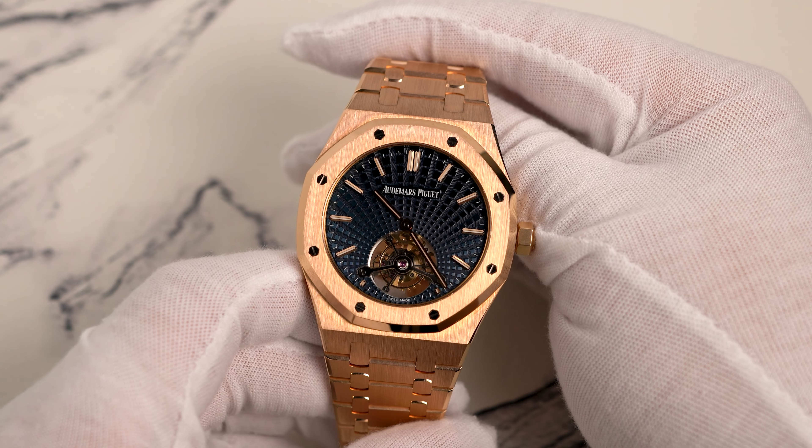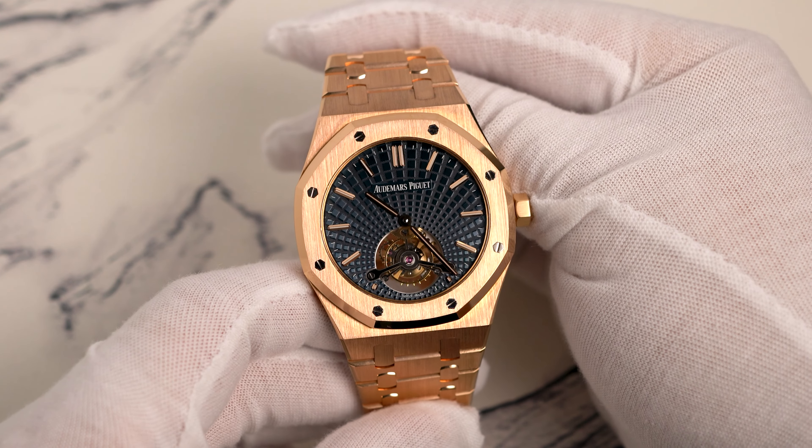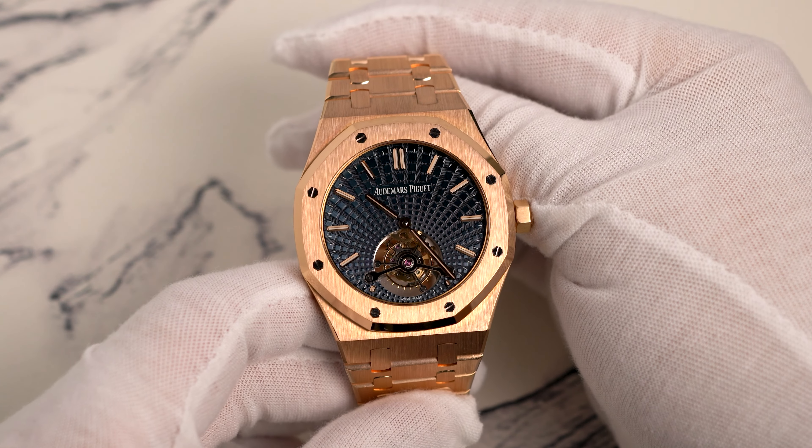Notably, the blue tapestry evolutive dial is brighter than that on some of the newer models. I saw this updated flying tourbillon with the blue evolutive dial in person recently, and it was surprisingly dull.